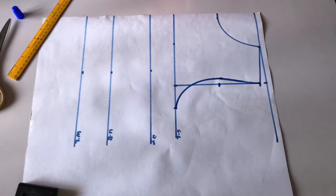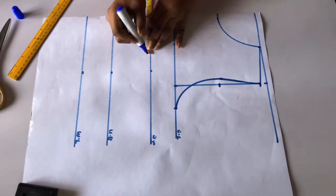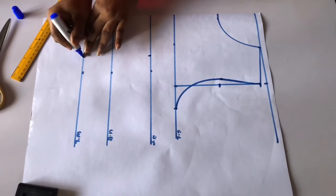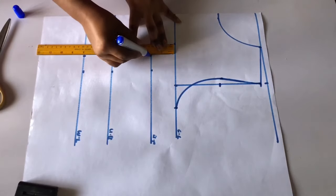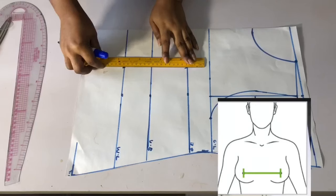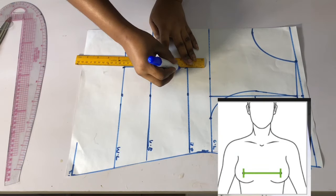Once done with that, I'll go ahead and input my nipple-to-nipple measurement. My nipple-to-nipple is 8 inches — 8 divided by 2 is 4 — so I mark 4 on the bust point and also on the waistline and connect it. I will leave a picture on the screen showing how to go about the nipple-to-nipple measurement.